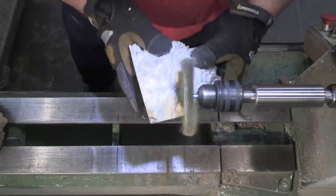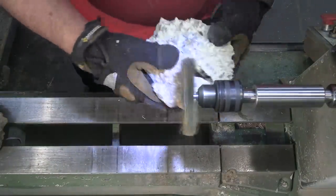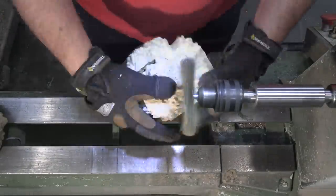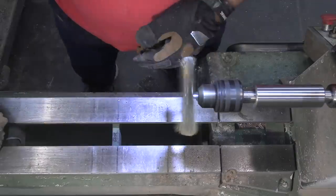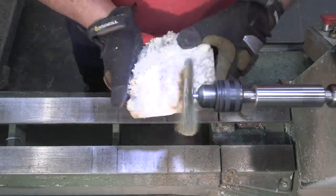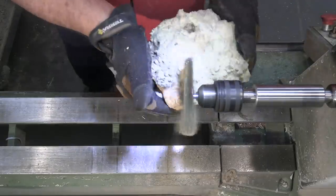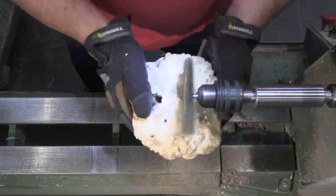Hi everybody, it's Jim from Sprague Woodturning and welcome to the 75,000 subscriber giveaway project. This week we're going to take some of this fabulous box elder burl that you've seen me use in the past. I'm using a wire brush mounted in my lathe just to clean up the top surface and other parts where it's not the best looking, and it does a really good job bringing that surface alive.